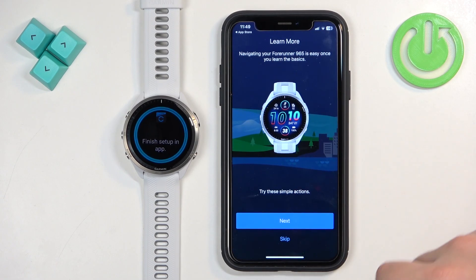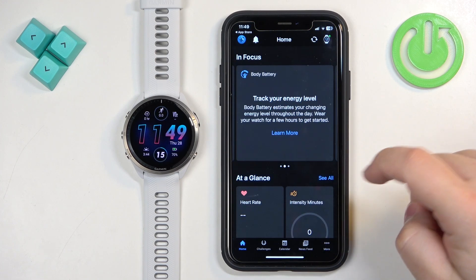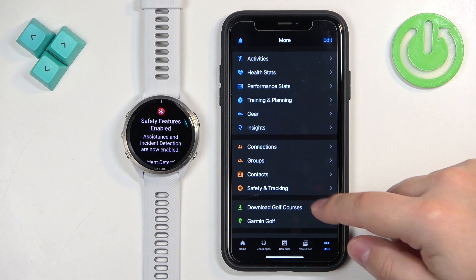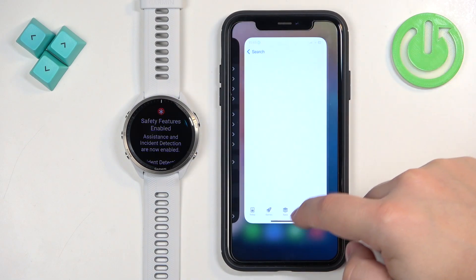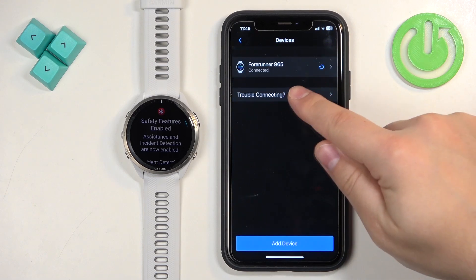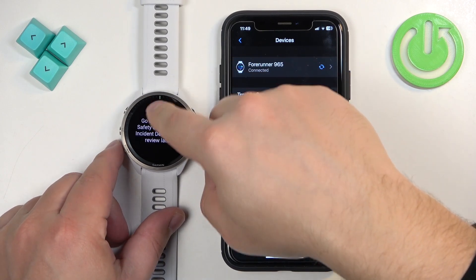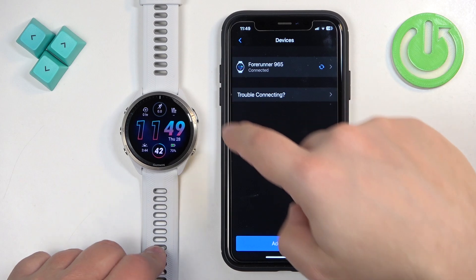A watch tutorial will appear — I'll tap Skip to skip it. Dismiss any remaining prompts and you should see the home page. Tap on Garmin Devices and you should see the Forerunner 965 on the list. Going back to the watch, you'll see it's ready to use. That's how you pair the watch during the setup process.